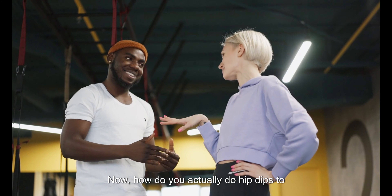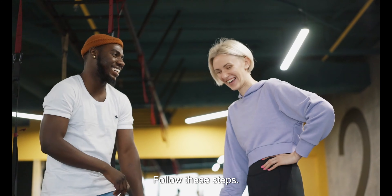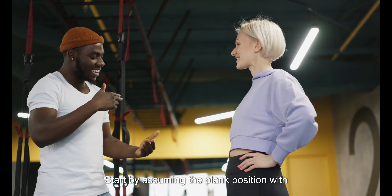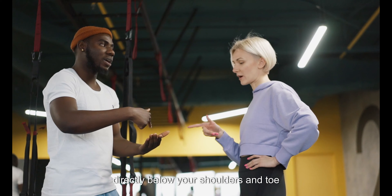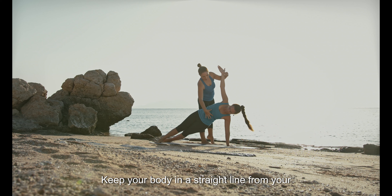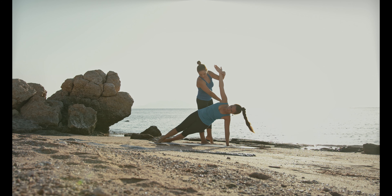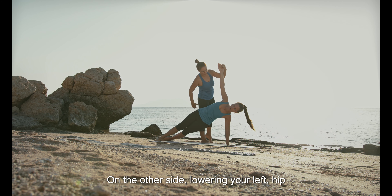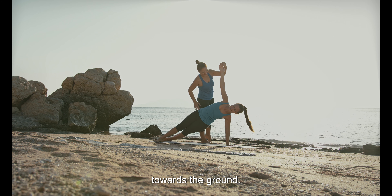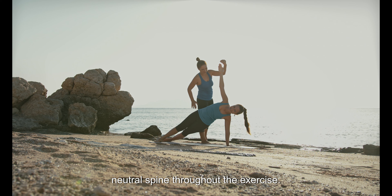Now, how do you actually do hip dips? To perform plank hip dips, start by assuming the plank position with your forearms resting on the ground, elbows directly below your shoulders, and toes supporting your body weight. Keep your body in a straight line from your head to your heels. Then engage your hip dips by lowering one hip toward the ground, return to the starting position, and repeat the movement on the other side, lowering your left hip toward the ground.